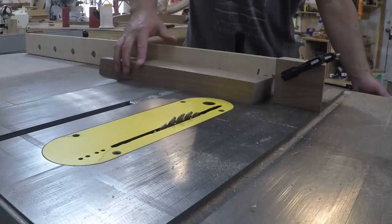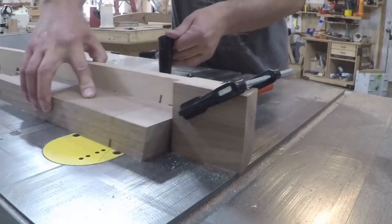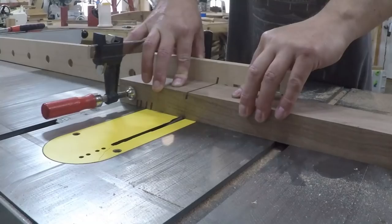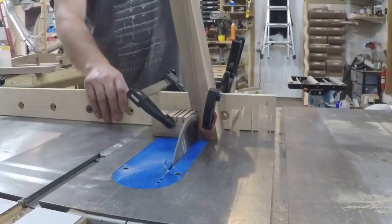The top is going to be attached to the legs using through tenons so I set up a stop block so I could cut all the shoulders of the tenons to the same length. Of course the shoulder on the opposing side needed to be cut from the other side of the blade, so I did careful layout and repositioned the stop block on the other side and cut the opposing shoulder.